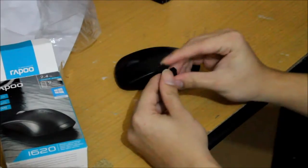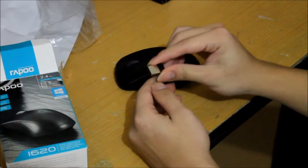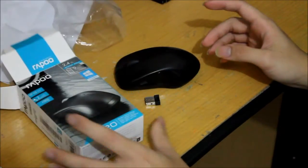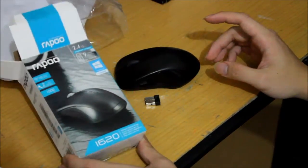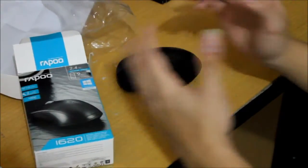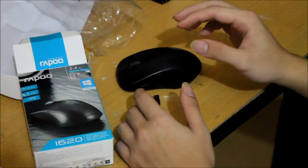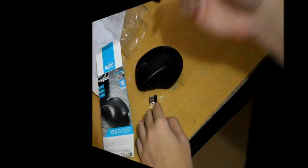It's also really easy to use — plug and play. You just plug it into your computer or laptop and you're ready to go. This is Kevin Collier from NationTechno reviewing the Rappu 1620 mouse. Thank you for watching, make sure to subscribe to my channel and hit the like button — it really means a lot to me. I'll see y'all in the next video. Peace!